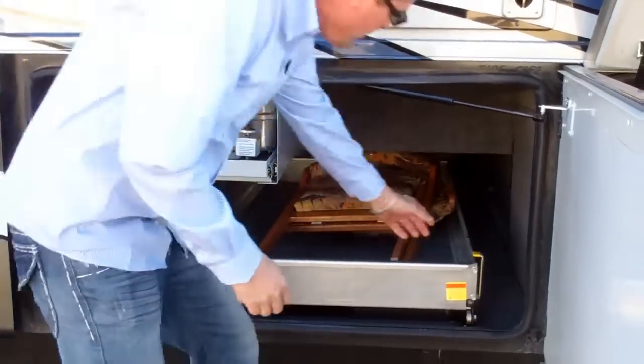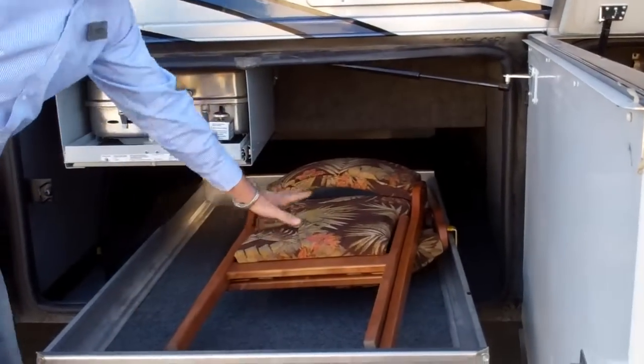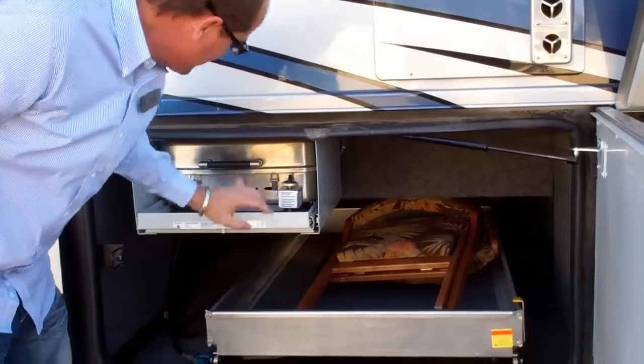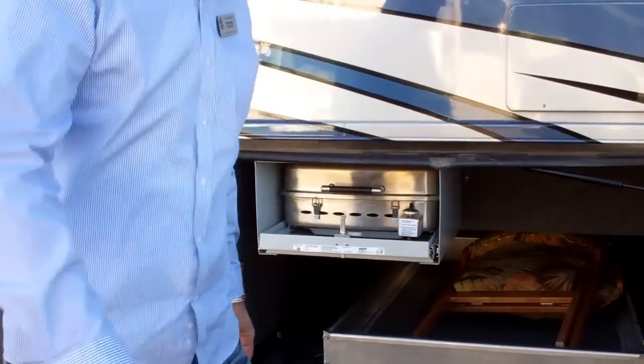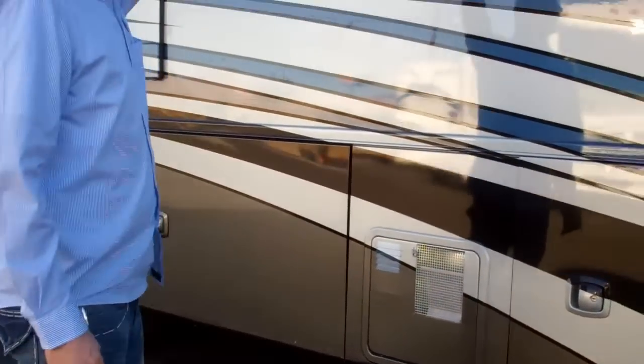This is your slide-out tray — what we call in the industry a joy box. You push down here and it slides out. These are additional folding chairs for interior around the dinette. You'll also have a slide-out tray with a barbecue in it, which is very nice. Your awning on this is all automatic — one touch. There's also an awning over the front door.